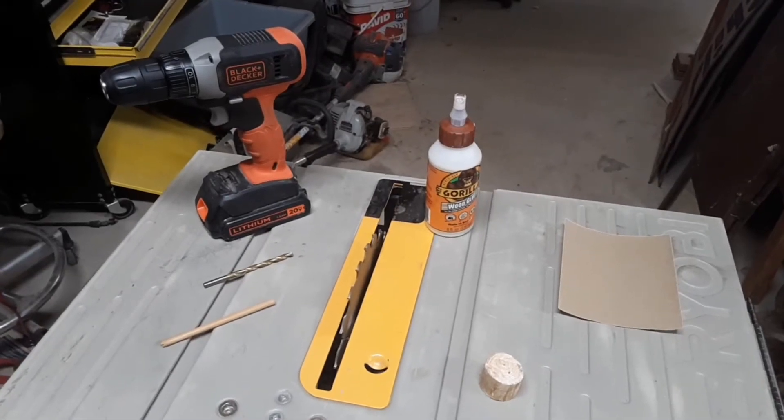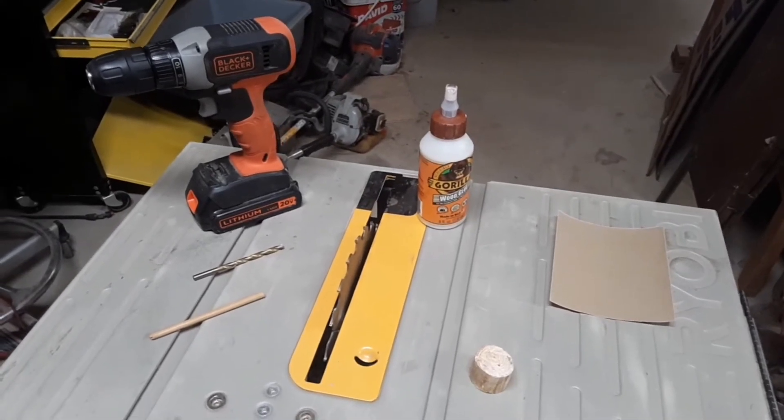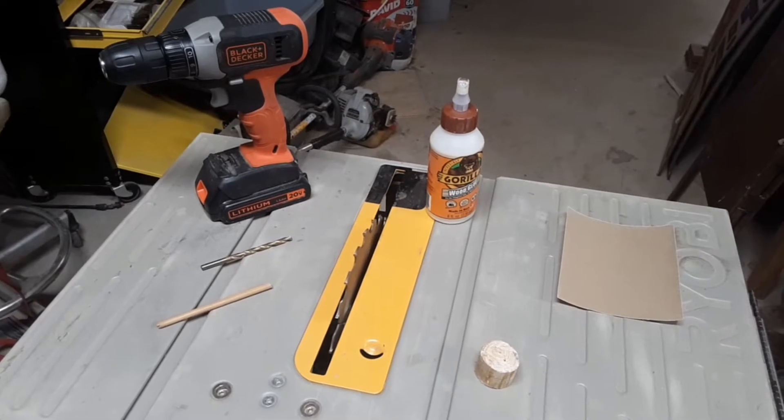For this project we are going to use a drill, a drill bit, a dowel rod, wood glue, a piece of pine tree wood, sandpaper, and a table saw.